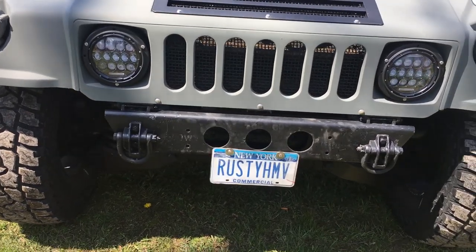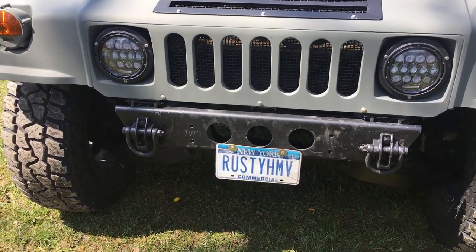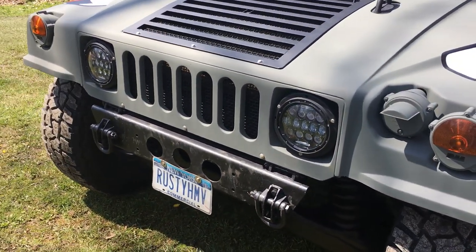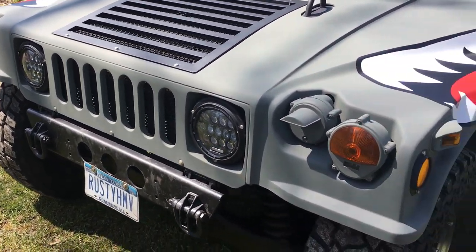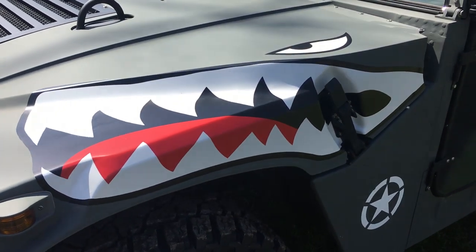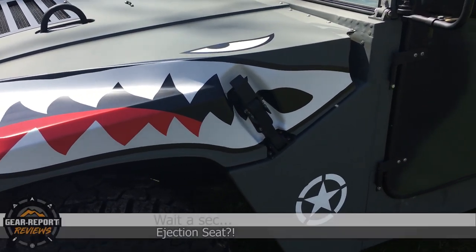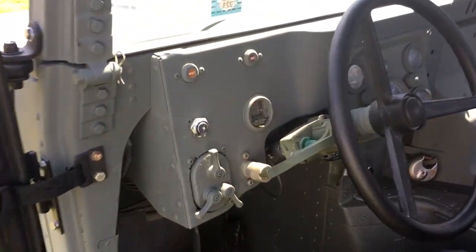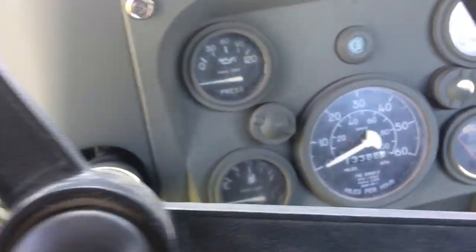The wheels and tires are obviously not military. His name is Rusty, but the truck's not rusty. He put in some LED headlights, and the decal work was done by VSP Graphics in Elma, New York. He's got a custom-built cargo rack and is modifying the troop carrier rails to incorporate them into the rack.